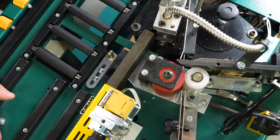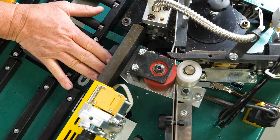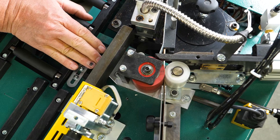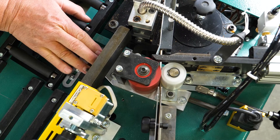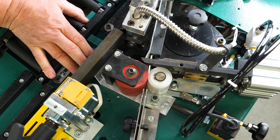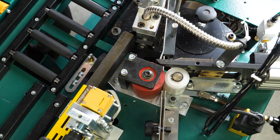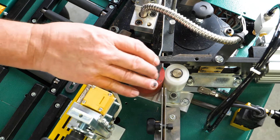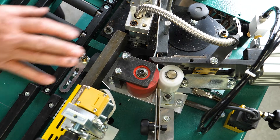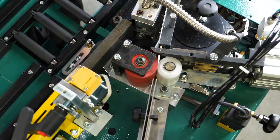Next I'd like to talk about the feed roller assembly for the edge banding tape. As you can see, the rubber roller on the front — as I turn that — causes these rollers to turn and feed the edge banding tape through the system. If there is ever an issue where it's not properly turning, you may need to remove this assembly to access the rack and pinion assembly.